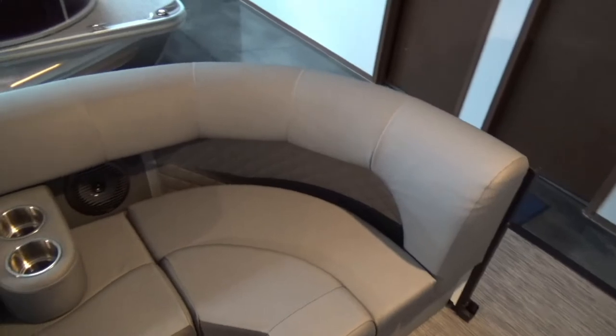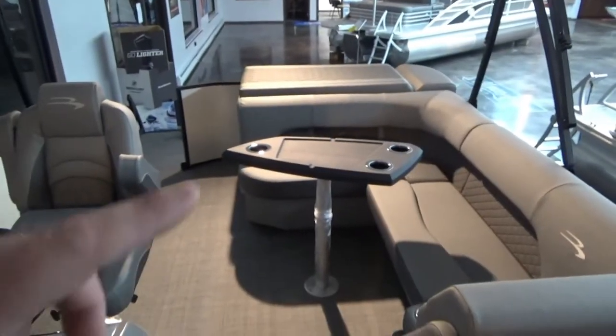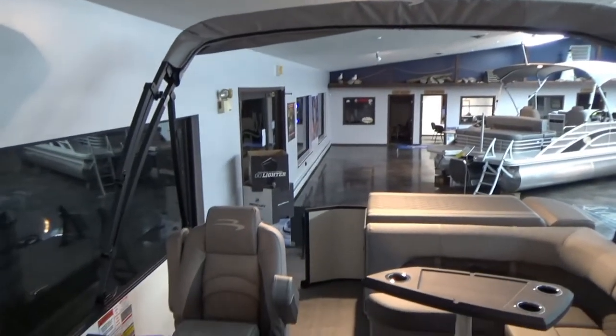Recessed upholstery that's nice and comfortable on the back, especially when it's hot out. A couple removable cup holders. You do have a spot in the back here with a privacy lounge for a porta-potty, and then of course your table back here. All Benningtons come with a full cover and a bimini top.